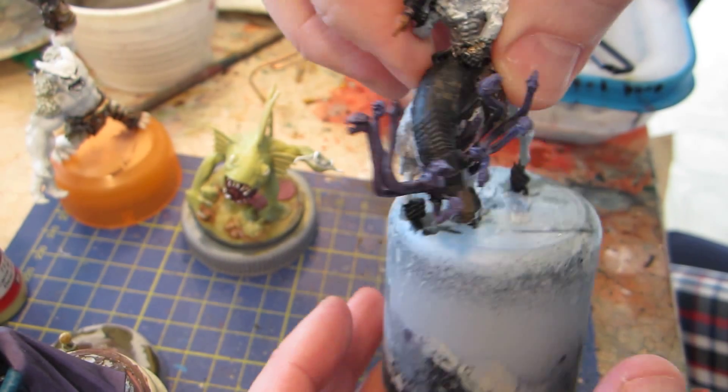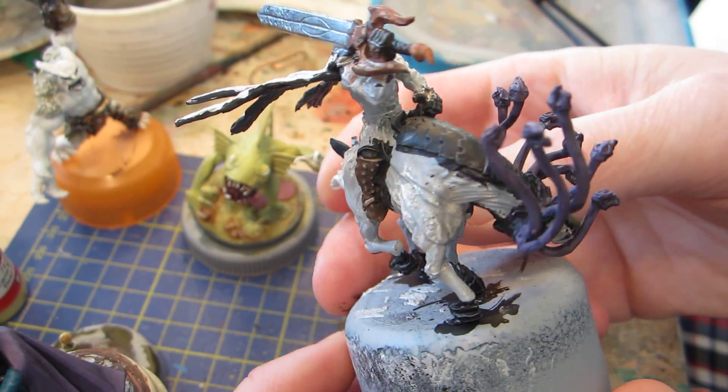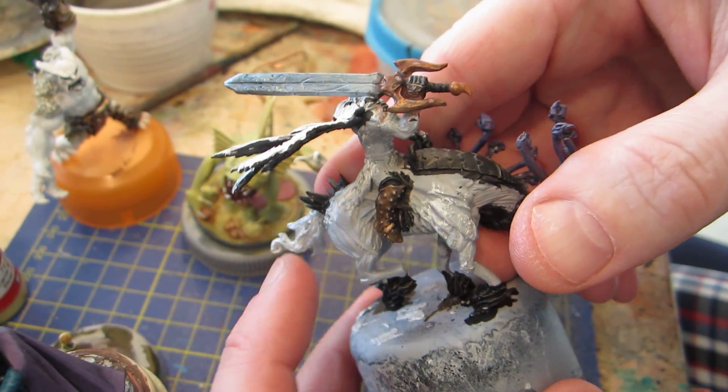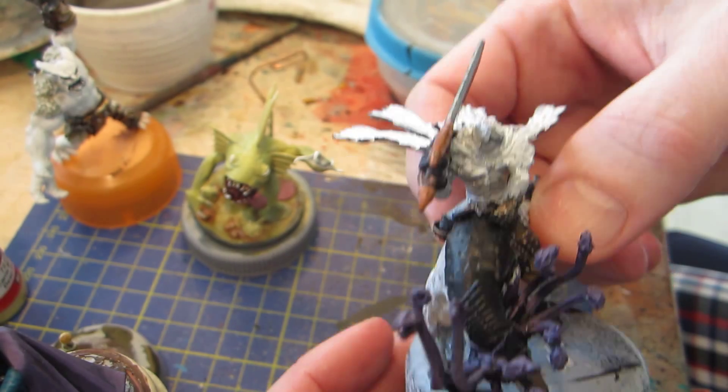The other Malifaux model, the Hooded Rider, has simply had a few splashes of base coats here and there. Mostly a bit of metallic, like on the sword and on his greaves. Not much else.